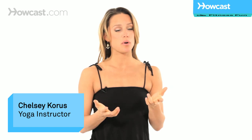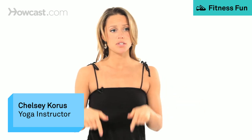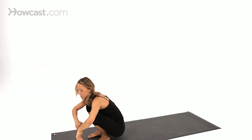Coming into standing big toe pose, to first work the anatomy of the posture, we'll do it on the ground so we can take the balance element out.